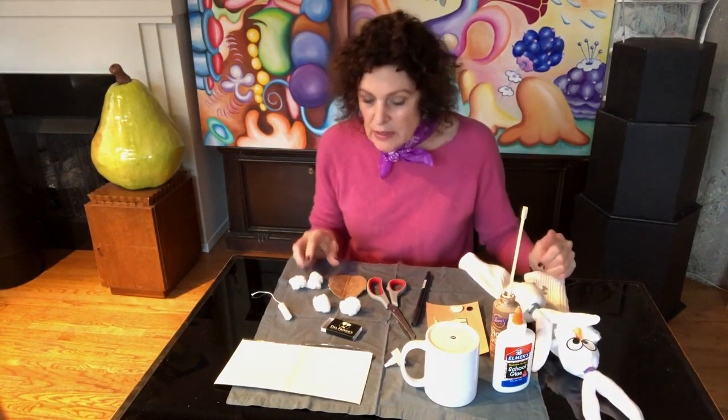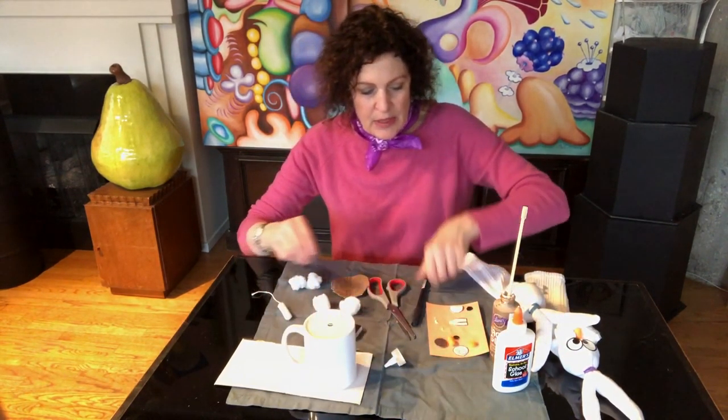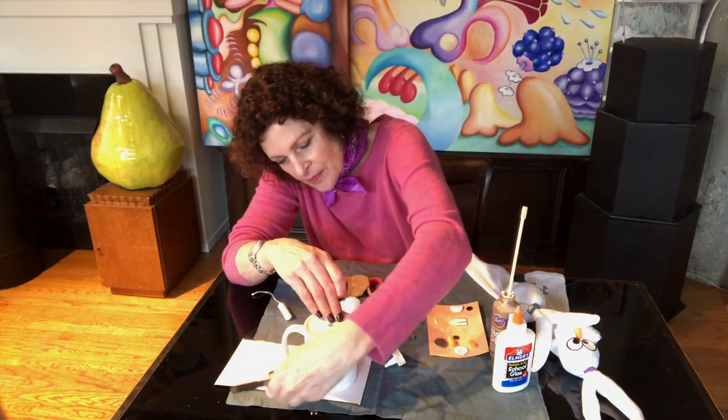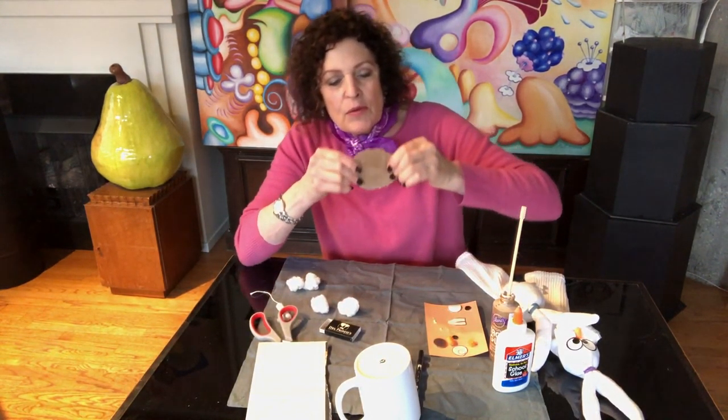Next, take a wad of polyester batting — or if you don't have that, take a big wad of cotton balls — make it into a ball and push it into where the rubber band ends. That's going to be our head.